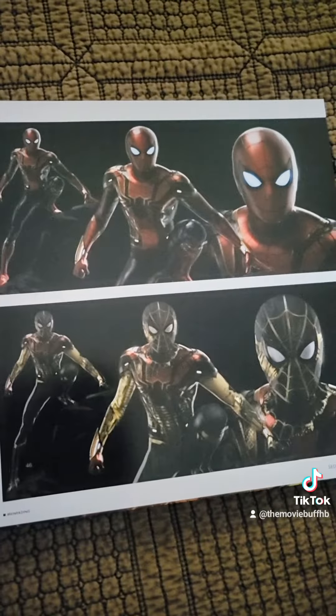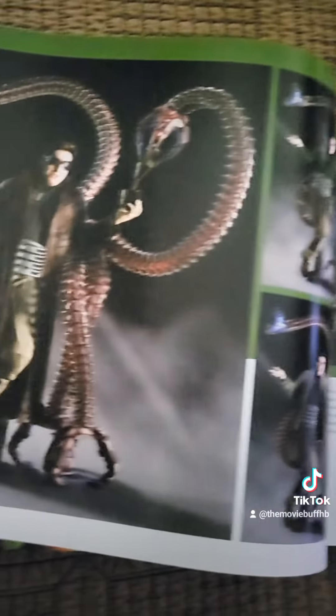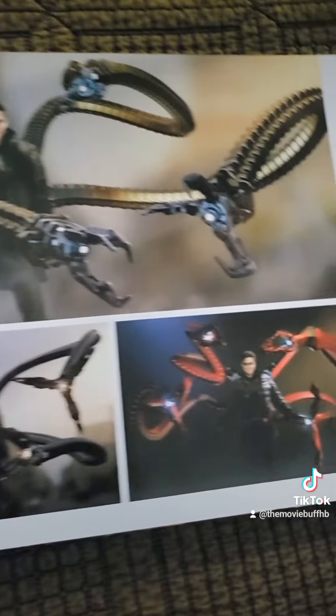That's some of the Spider-Man designs right here. You get the gist of it — I'm not going to go through all of these, I don't want to make it too long. You can see Doc Ock right here with pretty different designs.